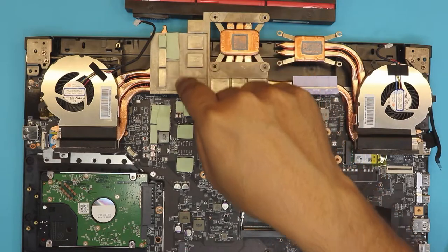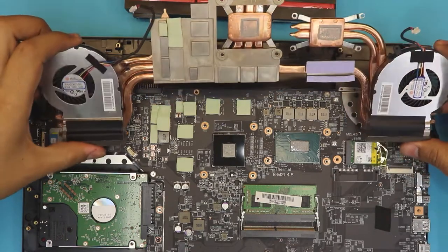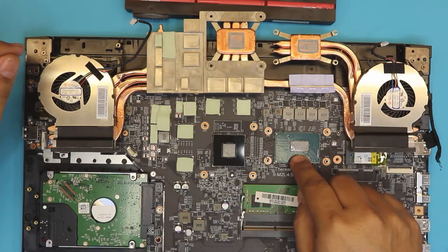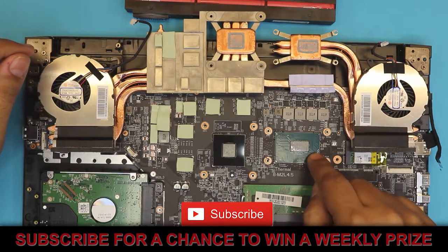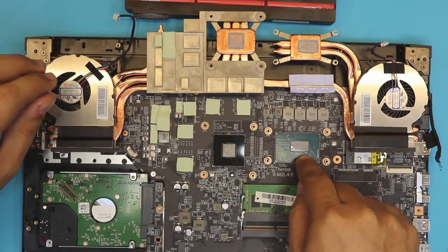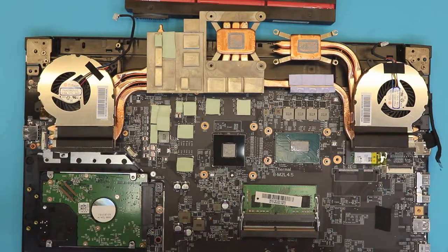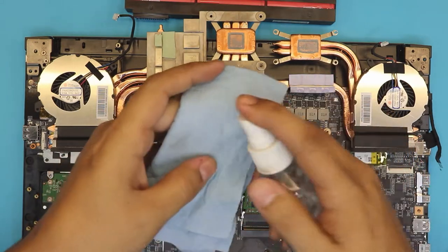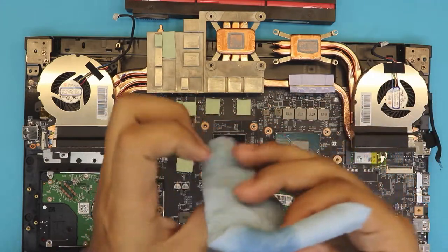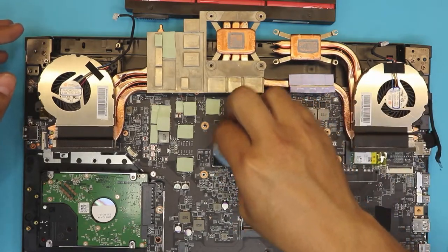You don't need to change the thermal pads or anything like that — leave them as is. You can either put thermal paste or apply liquid metal. In this case we're going to apply thermal paste. Grab some alcohol and clean up the old thermal paste on the CPU and the GPU.